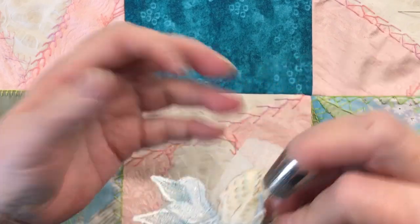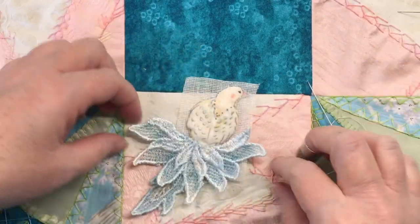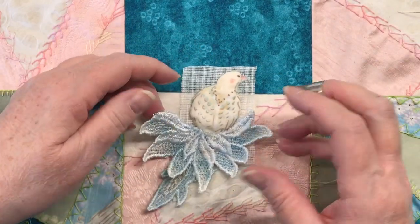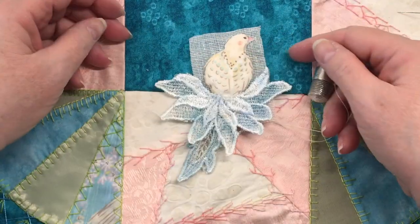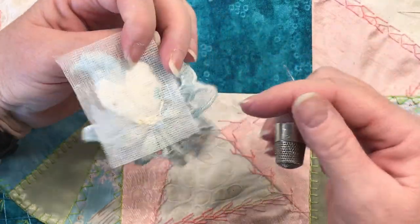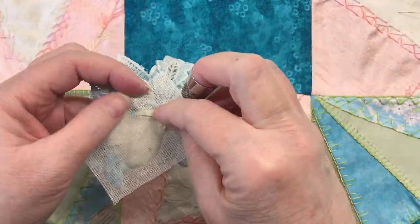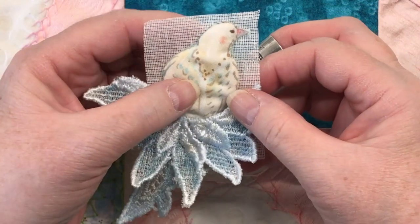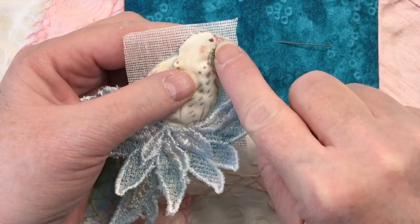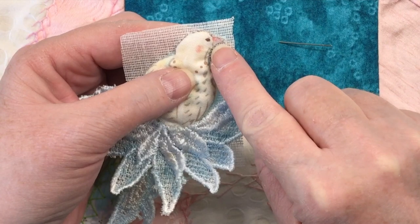It's feeling pretty solid. I love the way the feathers are curling up just a little bit. I think we have it. Eventually I'm going to trim this, but before I trim it I really need to embroider the beak on this bird.